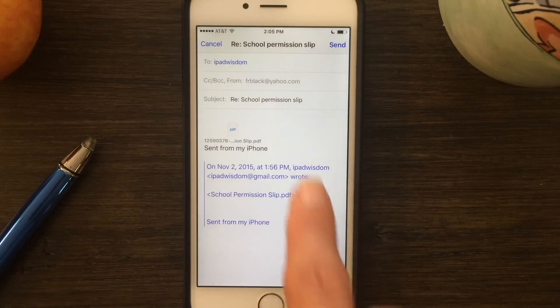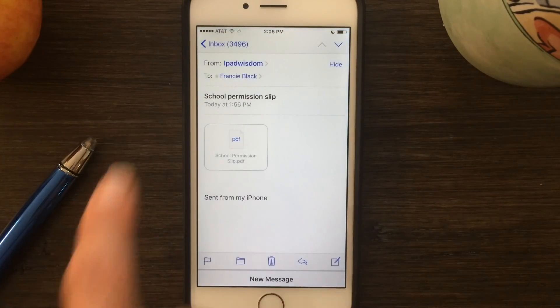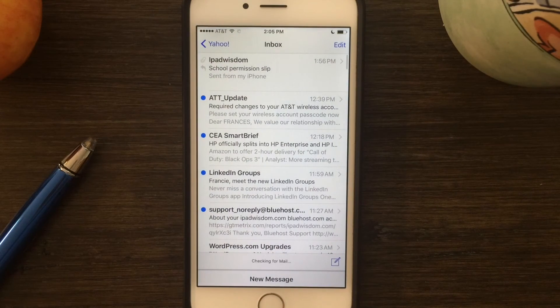When you're finished, tap in the upper right-hand corner and then tap send. That completes your markup and sends the message. To get back to your original message, just hit the back arrow until you get back to your inbox.